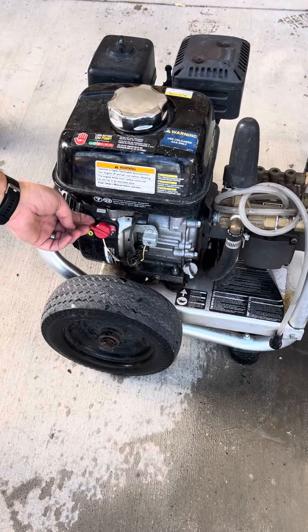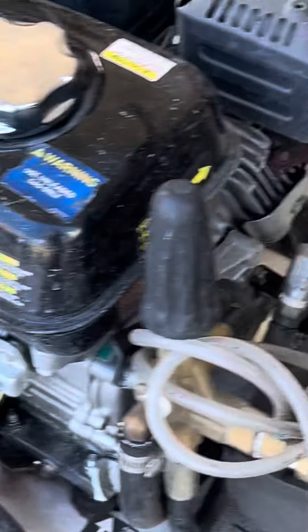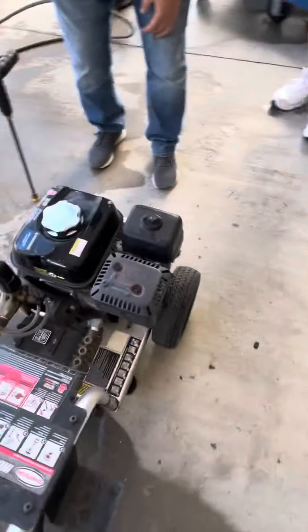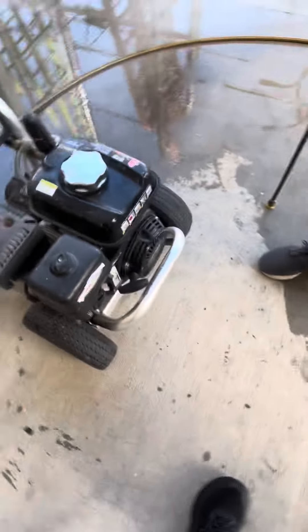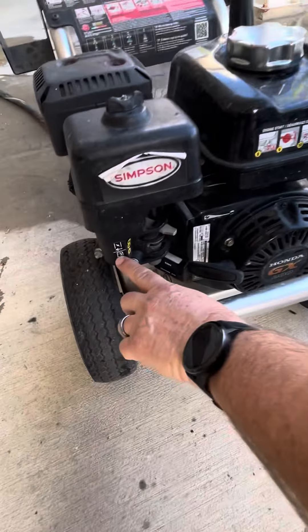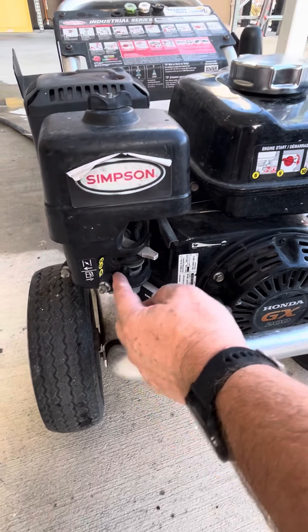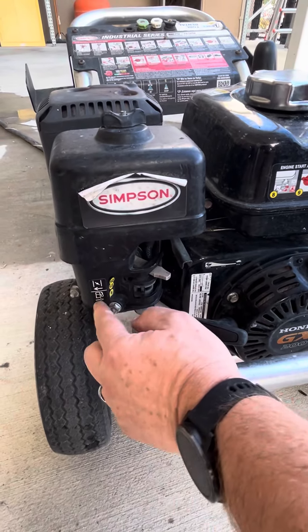Make sure this is on. See the little fuel tank there — it needs to be on. When we send it out it's going to be over here, so that's off. When you get home, put the arrow towards the gas, so it's on.